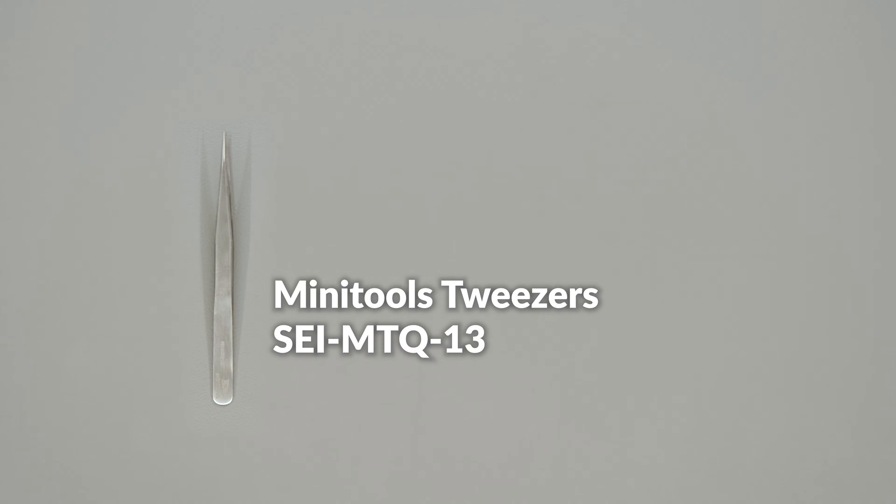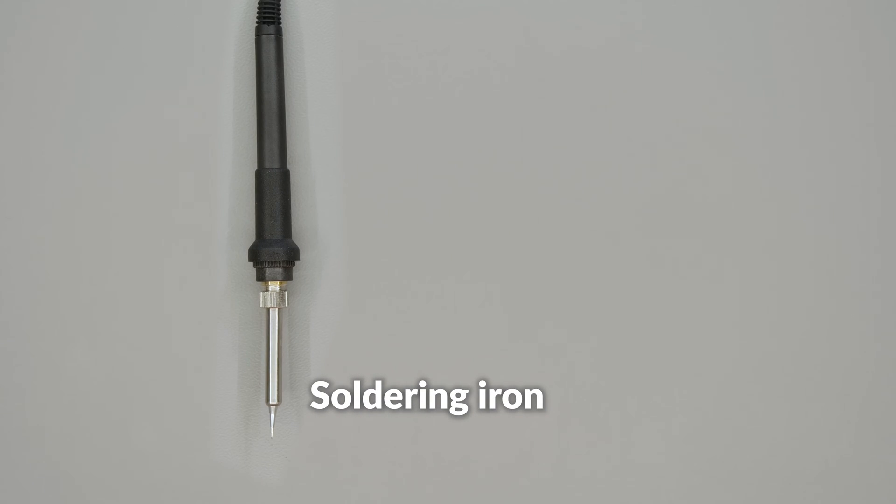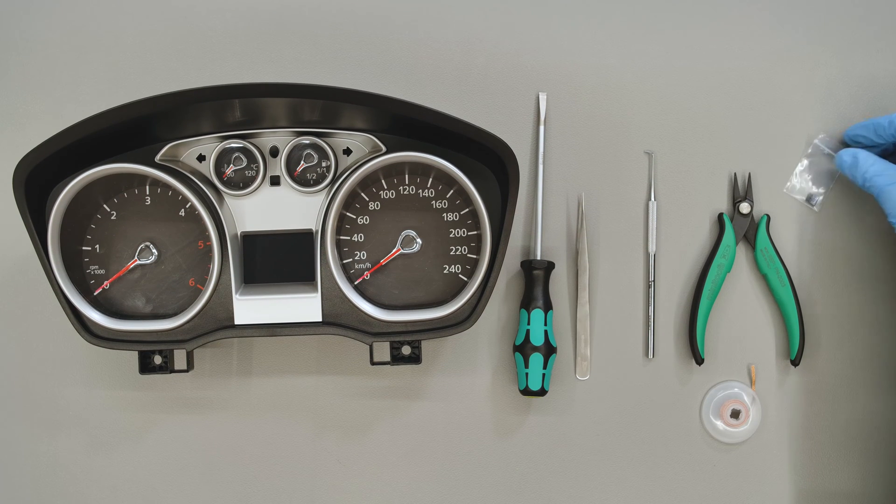You will also need the tweezers, a soldering iron, and the MiniTools Display.